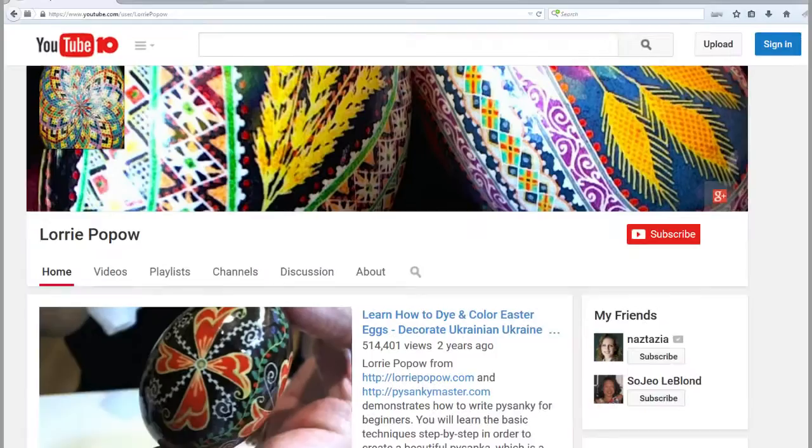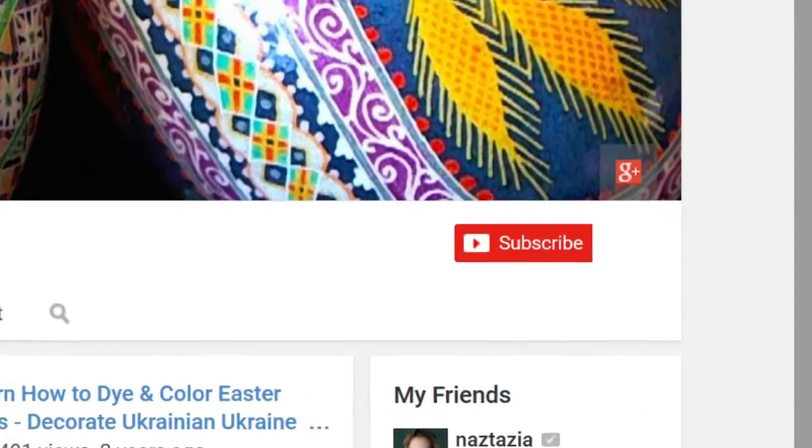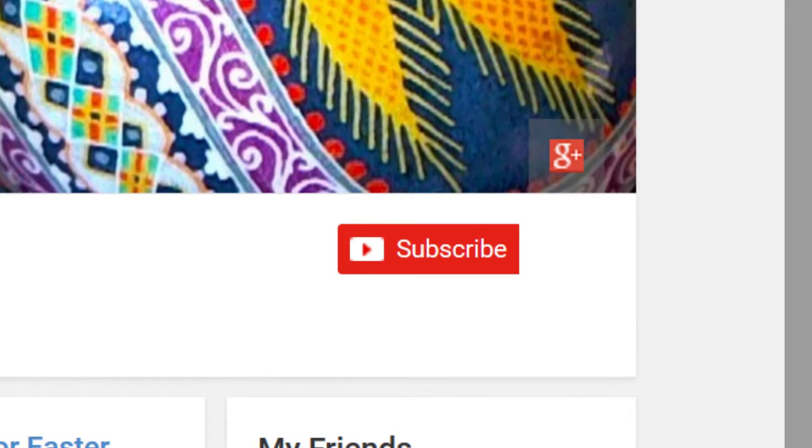Thanks for watching my videos. Please subscribe to my channel to get updates of new videos. Visit my website at lauripopow.com — hugs!